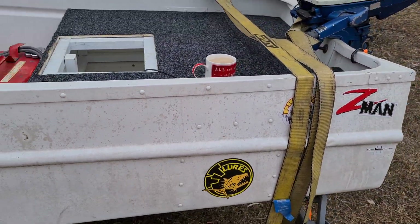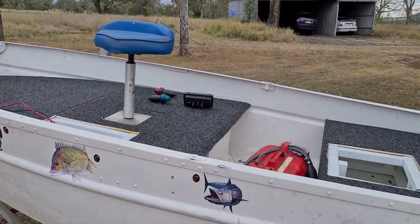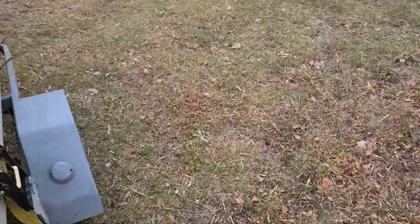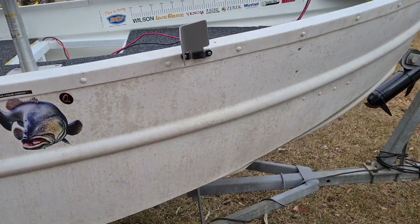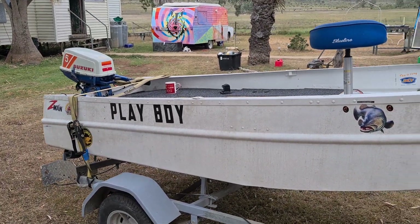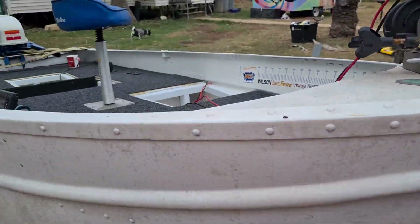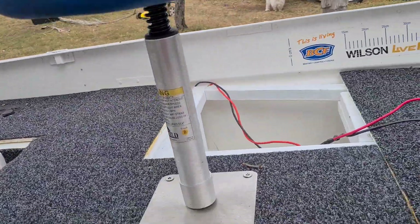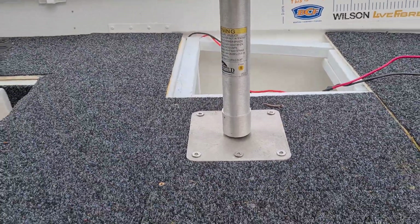I'll fix all that up in the next couple of days — a bit of a clean down and I'm going to give it a coat of paint like on the front of the caravan. And instead of 'Playboy' it'll be 'Ladyboy.' So that's it — I'm happy with it and it should be right to go.